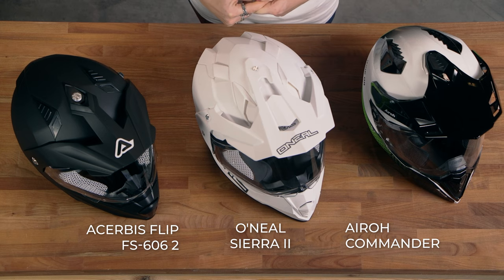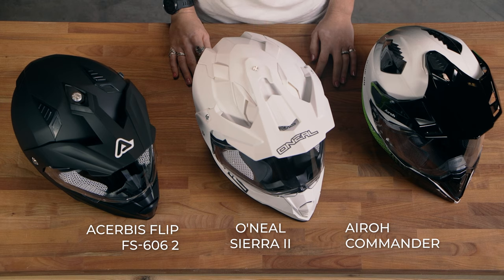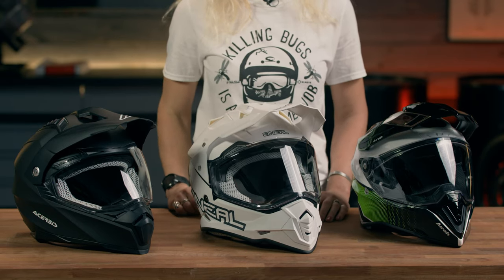Today we are looking at three of the most popular adventure helmets available on XLMoto.com, and they are all available for under the 400 euro price tag.